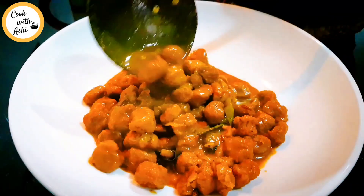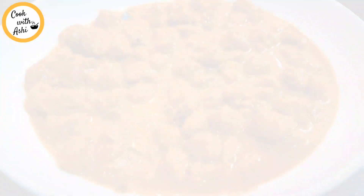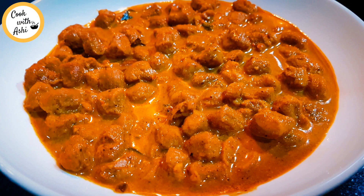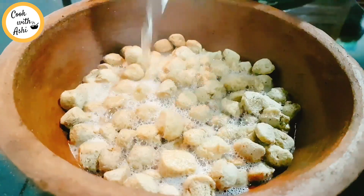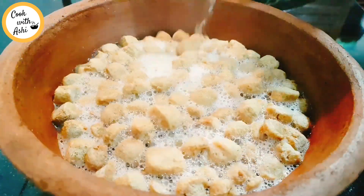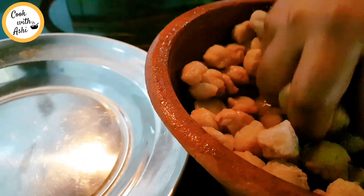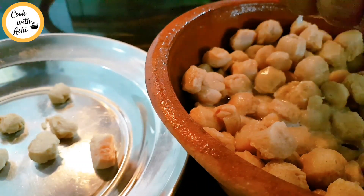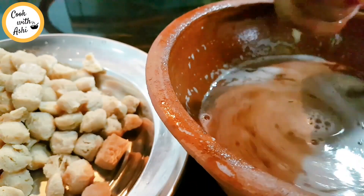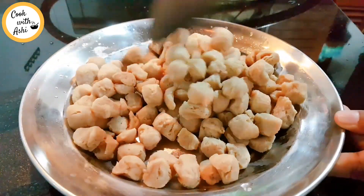I'm going to give you a smile on the face. Please add a little water. Pour the water in, put it in the water. You can use it in your mouth.